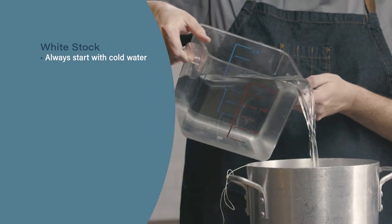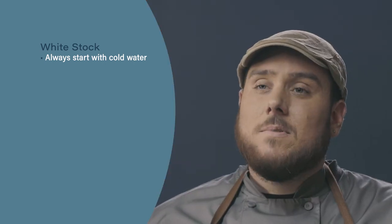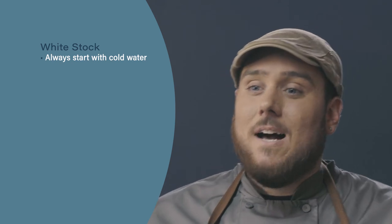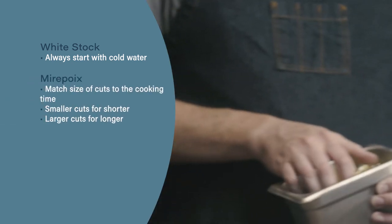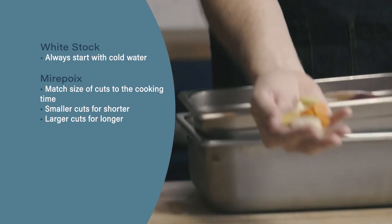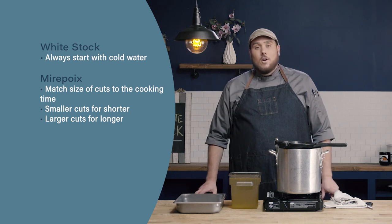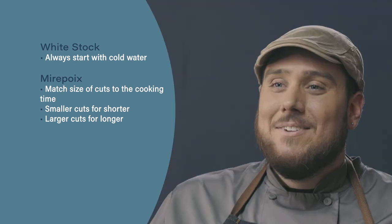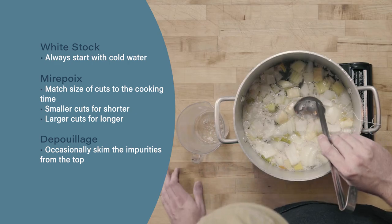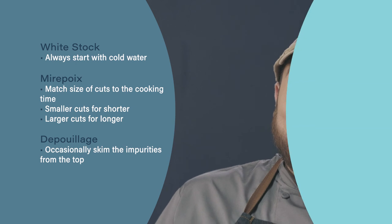Let's review. When making a stock, always start with cold water — that allows for maximum extraction of collagen for a rich stock. Next, when cutting your mirepoix, match the size of the cuts to the amount of time the stock will cook: smaller cuts for shorter cook times, larger cuts for longer cook times. Finally, as your stock is simmering, occasionally skim the top to remove impurities and scum that float to the surface. This will help ensure a nice, clear stock in the end.